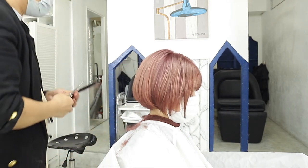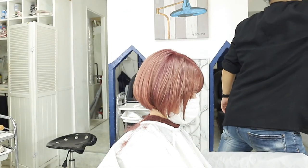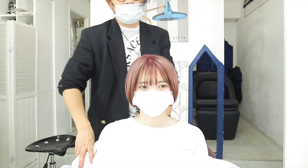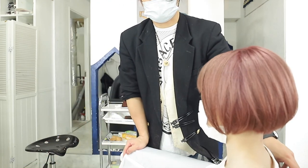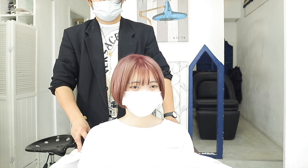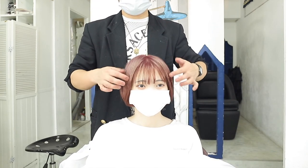毛先を何度すいても、毛先をどんどんどんどんすいていったら、根元だけ重くなっちゃうので、結構、根元を攻めた方がいいです。爪をしないと、中が薄るだけ、ボコってなっちゃうので。こんな感じに、今日は仕上がりました。こんな感じです。見えますでしょうか。はい、これで今日はこんな感じです。